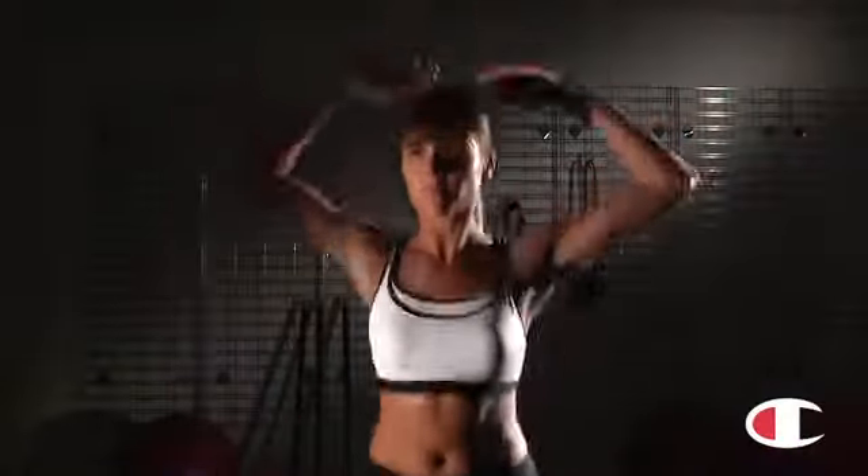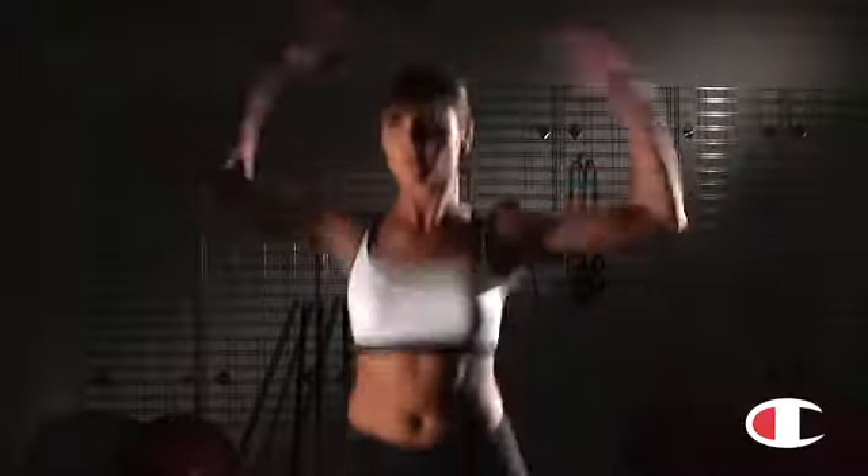Bounce hurts. Some women wear two bras at once to minimize bounce, but you don't have to double up. In this bra, you can exercise without worrying about bounce, even if you're full busted.